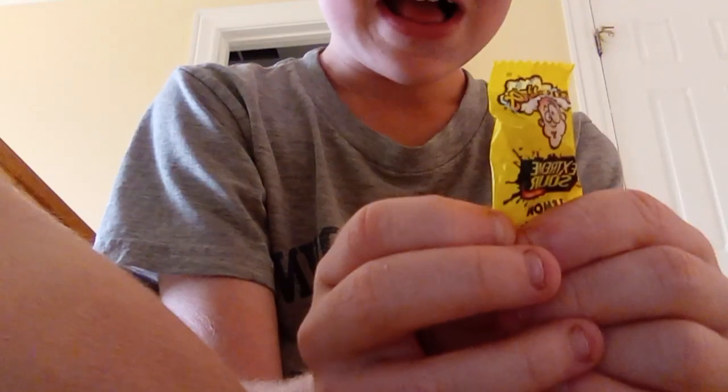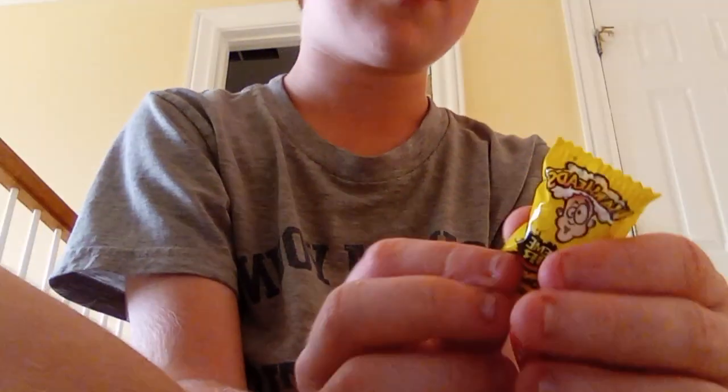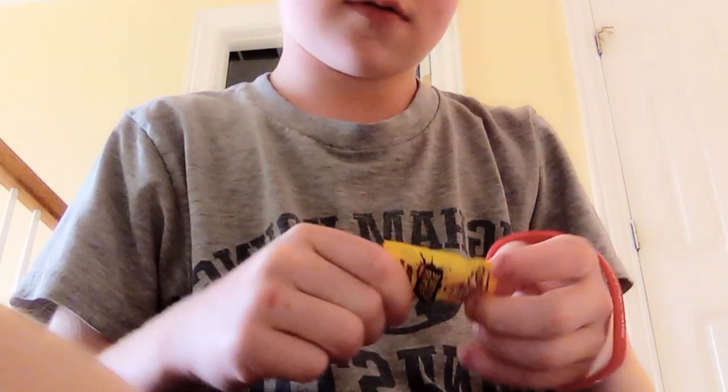What's up guys? So today I'm gonna be trying to eat an extreme sour lemon warhead. Let's get into this.